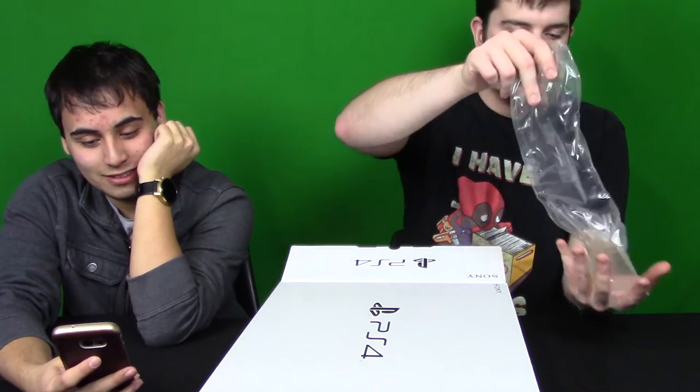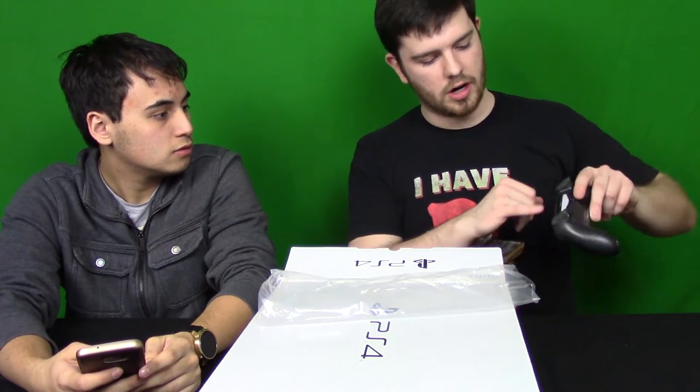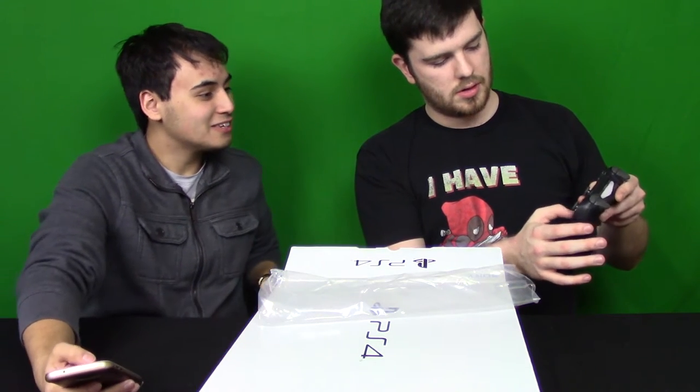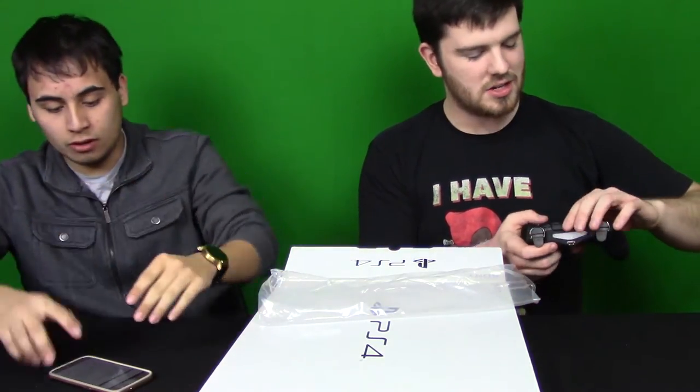We got the new DualShock 4 controller, which is nice — really clean. What's different about this one? The light bar is no longer just on the back; it also shows up on the top now. I don't know if it's charged — this motherfucker ain't charged! It's probably been sitting for a while. It's very clean, I like the matte feeling on it.